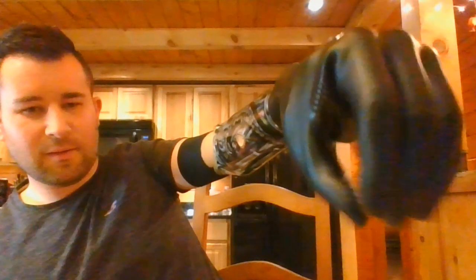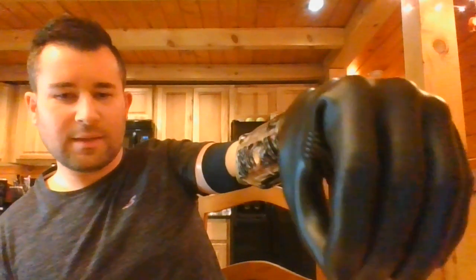This hand has two programs or two grip patterns. The first is lateral mode — you can see it closes up against the index finger, and just like that it opens and closes. If I flex both muscles — the open and the close signal simultaneously — it changes the mode. The thumb moves over and now you're in an opposition grip pattern.